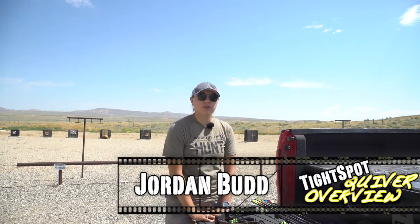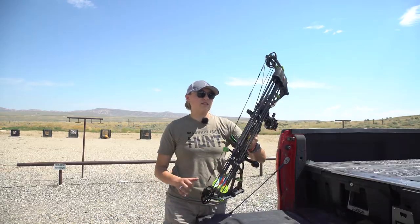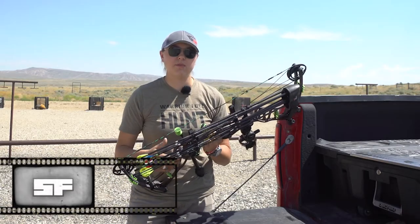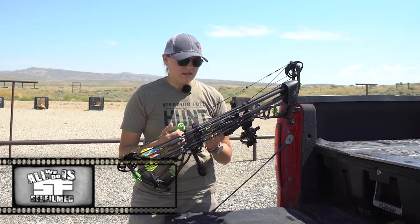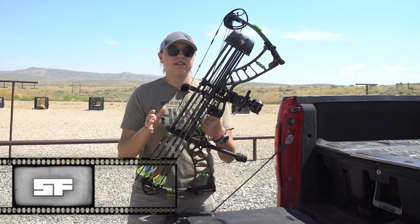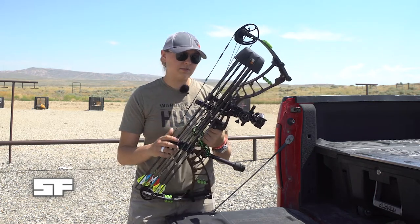Hey everyone, today I wanted to go over a piece of archery equipment that I have overlooked for a long time — and that's the quiver. Usually I would just get the quiver from the bow manufacturer, whether it be a Matthews or a Hoyt, and they worked okay, but I recently went with this Tight Spot and I'm loving it so far.